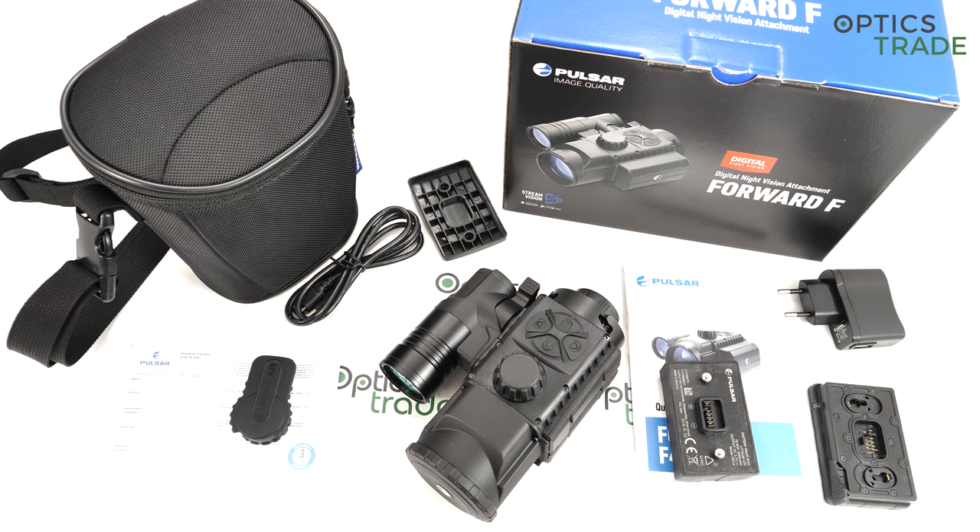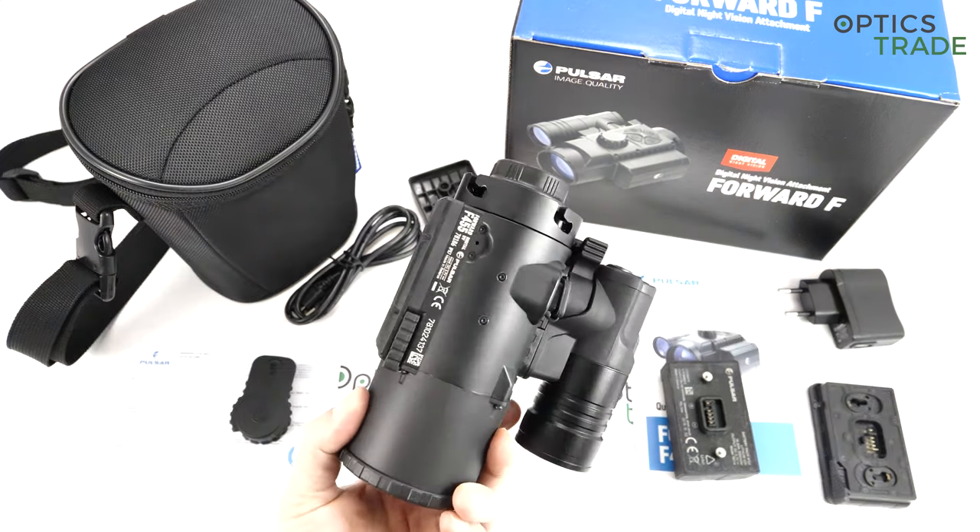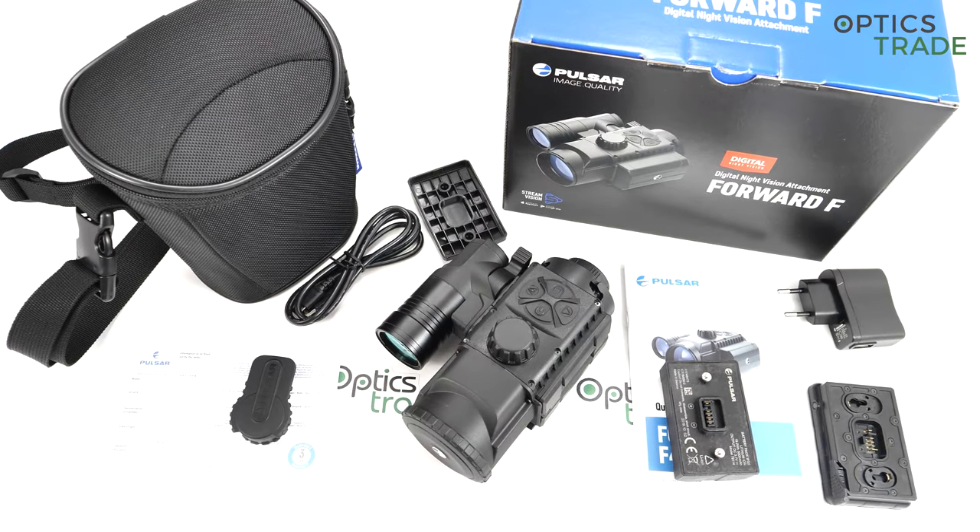We were thinking whether it was really smart to do any video review or marketing for it, because we already had a problem with supplying them. Now this has changed because they increased their capacities quite a lot, so these devices are readily available, at least in our store and in other parts of Europe. Let's do a review of the hottest product on the market — it still is the hottest product. It's the most affordable clip-on on the market, and especially when you consider the optical performance, it's staggering what you get for approximately 1,250 euros.